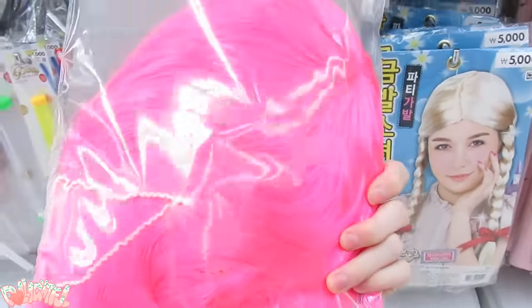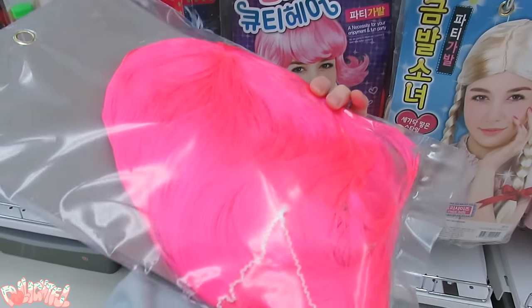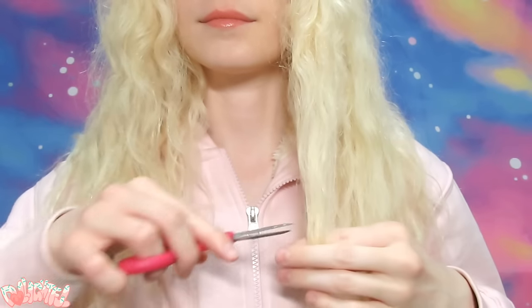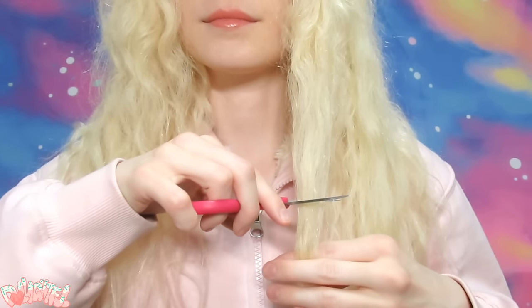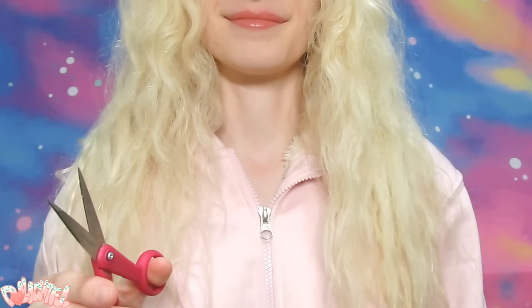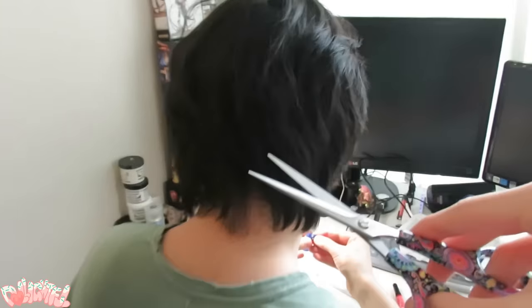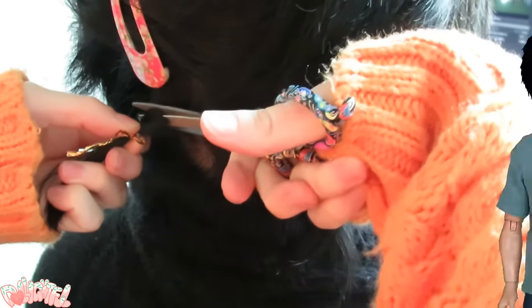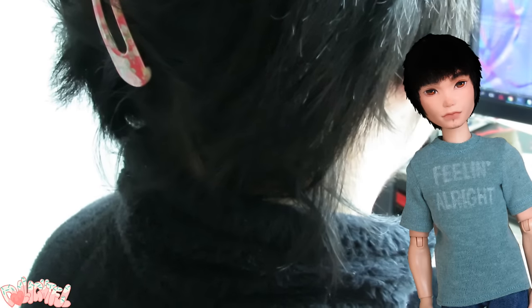If you live in America, look for great post-Halloween sales on costume wigs to get some really good deals. And of course, there is an obvious source of free hair you could turn to. Did you really think I was going to cut my hair off for a doll project? Nah, I'm going to cut my husband's. If you know someone who's a good sport, you can nab hair for your doll that way. I actually used his hair before on his custom doll, technically making it a voodoo doll.